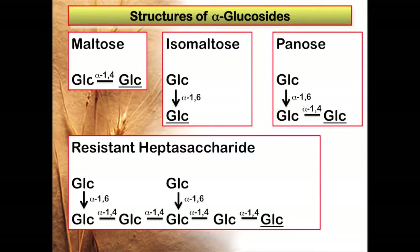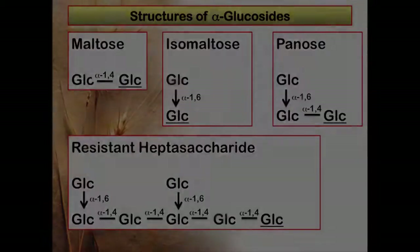The structures of the alpha-glucosides used in this study are shown in this diagram. Maltose is glucose alpha-1,4 linked to glucose. Isomaltose is glucose alpha-1,6 linked to glucose. Panose is a trisaccharide with glucose alpha-1,6 linked to glucose that is alpha-1,4 linked to glucose. The resistant heptasaccharide is obtained from starch on hydrolysis by pancreatic alpha-amylase and amyloglucosidase.